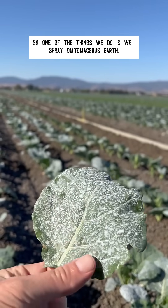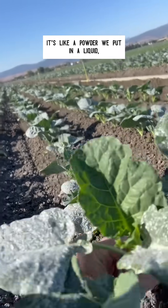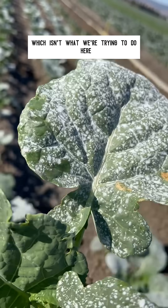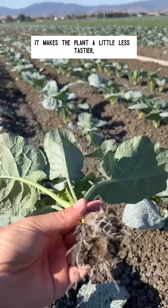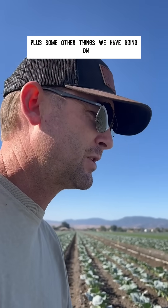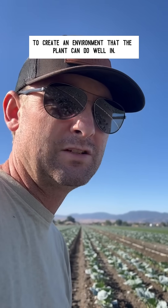One of the things we do is spray diatomaceous earth. It's a powder that we put in a liquid, mix up in a tank, and spray onto plants. It does two things: it helps with sunburn, which isn't what we're focused on here, and it makes the plant a little less tasty and a little more uncomfortable to be on. The hope is that we do that plus some other things to create an environment where the plant can do well.